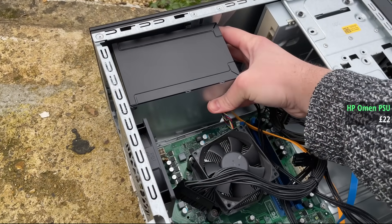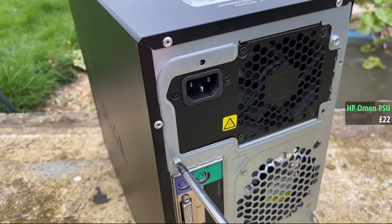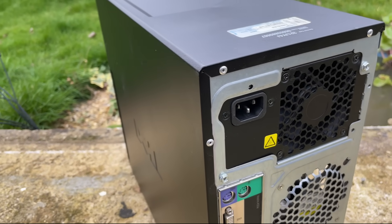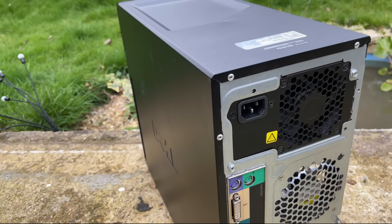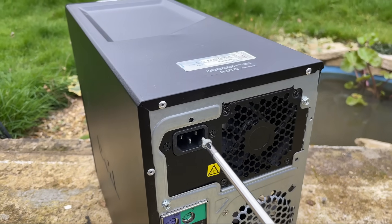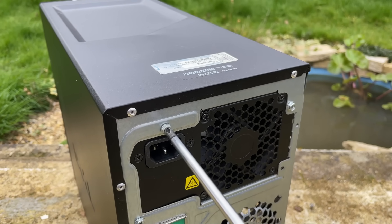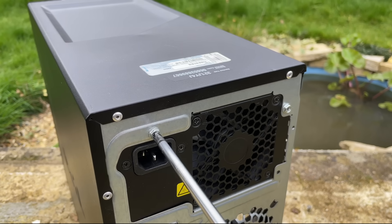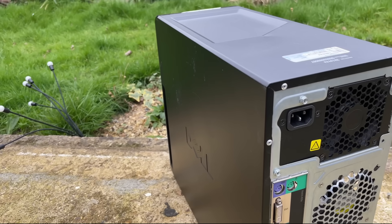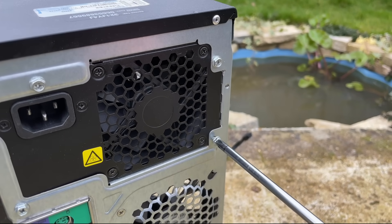Everything inside this Dell Vostro seems to be of standard form factor, so everything can be replaced. Don't you just hate it when you want to upgrade an old pre-built PC and you're met with a silly proprietary, weird-shaped PSU or a motherboard with something like 7 pins instead of 24? Our new HP Omen power supply slid right into the space its dead predecessor once sat, and another thing I noticed was how clean and tidy this machine was inside — a change from some systems that look like the inside of a fairground haunted house, full of cobwebs and other nasty surprises.